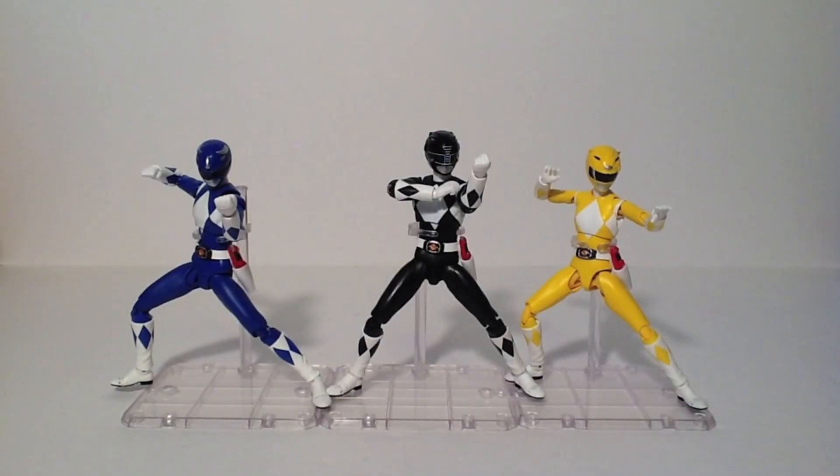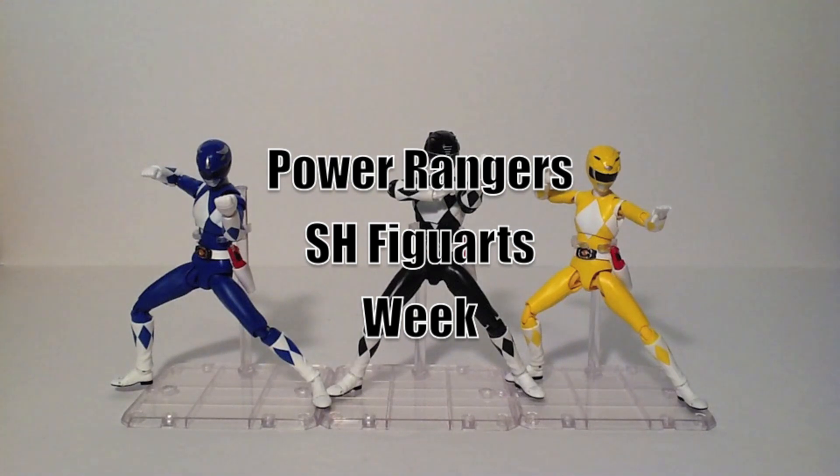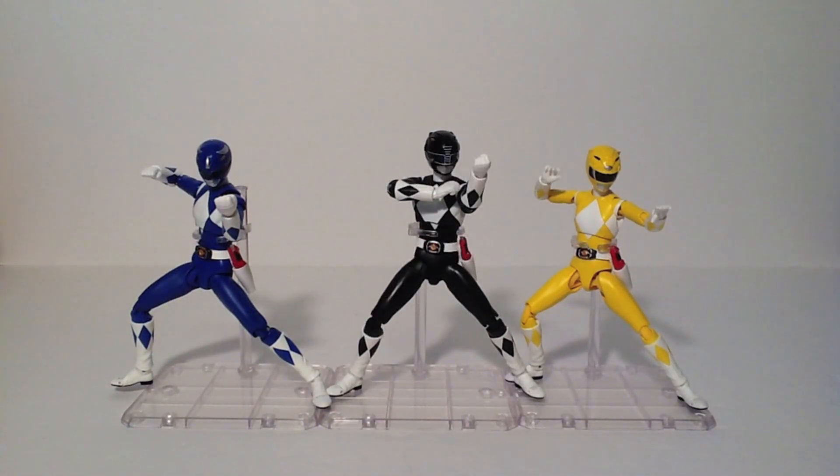Hello, this is SanDot here and welcome back to Power Rangers SH Figuarts Week. We're starting to wrap down into the second half of the line as we end with the Power Blaster Trio, and we start today with the Black Ranger.